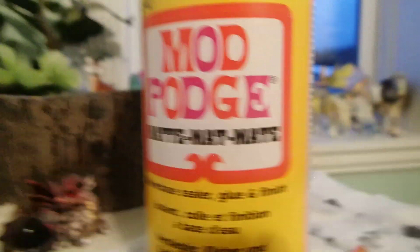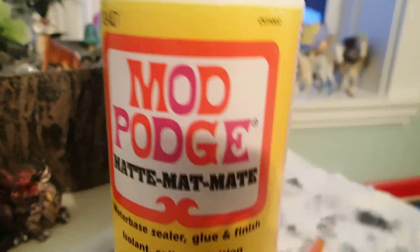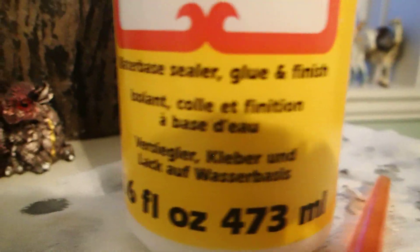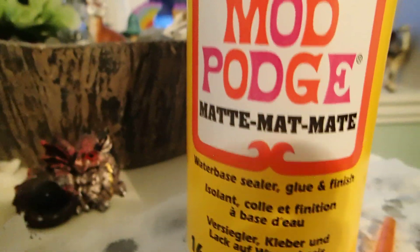I just covered her in a coat of mod podge, which is sort of a sealer — a thing that you can seal them with so their paint doesn't chip off.